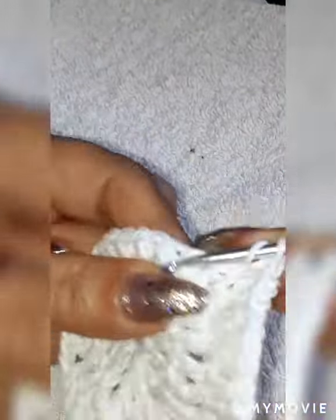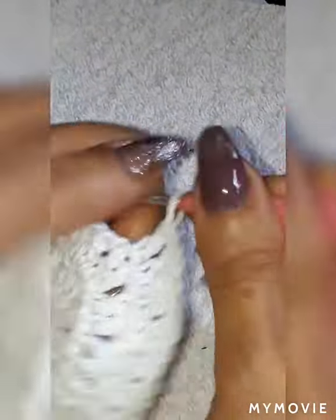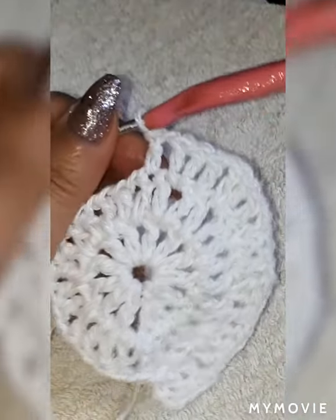One chain, skip one, going to the next one. Continue on — one chain separation, skip the first one, going to the next one. We're going to have two double crochet inside of the space, skip one going to your second one. I'll meet you at the end.